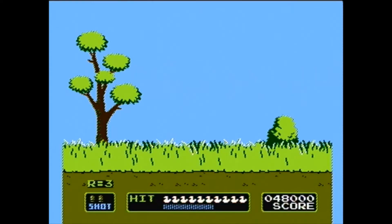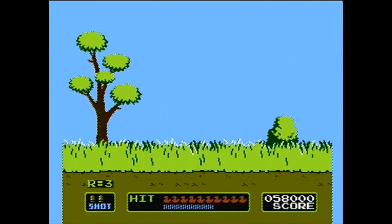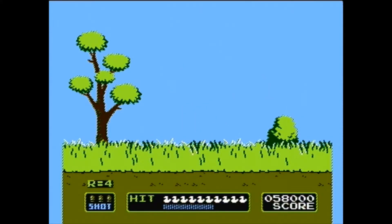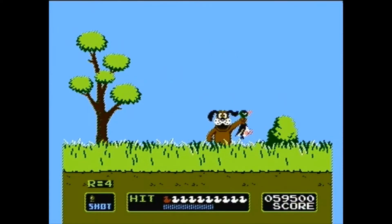It does get faster as you go through — you can really think of this as like a mini let's play of the game. I mean, there's no end to it to my knowledge. I think my personal best, I got to like round 12 or something, and it just got so quick. I was nowhere near good enough to conquer it.